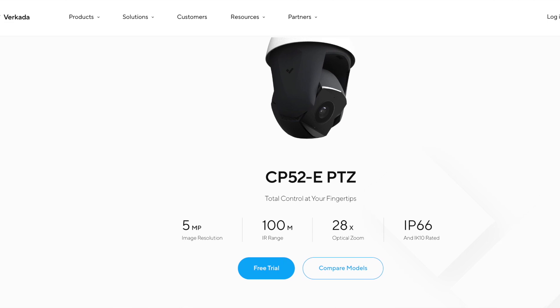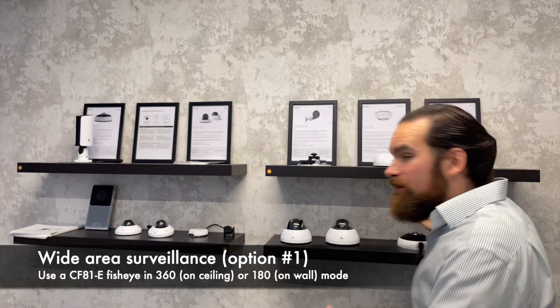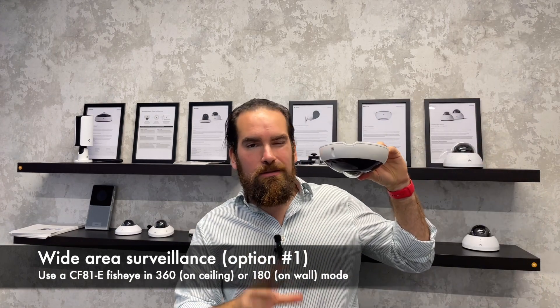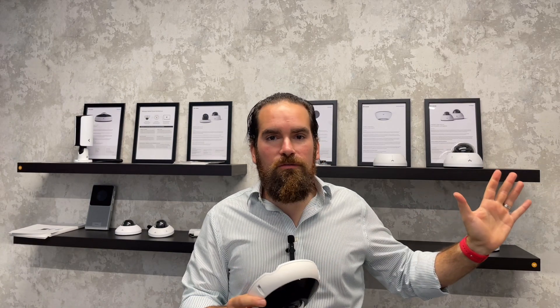Just to give you an idea, stepping back — when it comes to surveying a large area, we have two options. One, use a regular fisheye, which you could put on the ceiling — they call that 360 — or on the wall, that's a 180 mode, and that gives you a very broad view of what's happening in front of it.